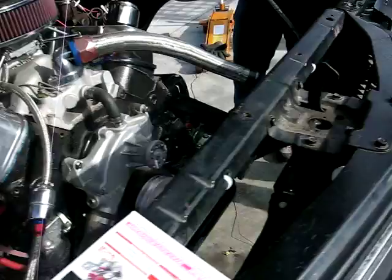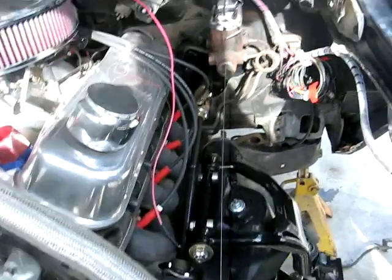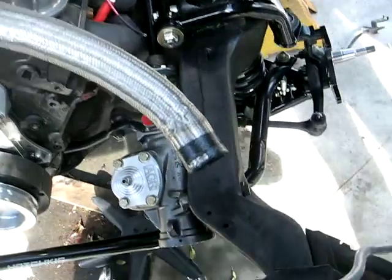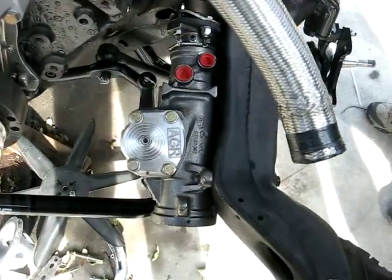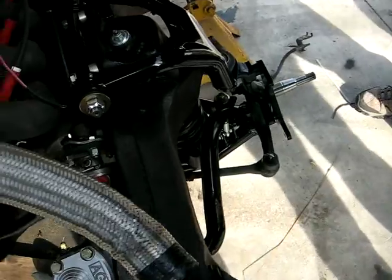Got the steering in, so 454, got the pinion arm in there and all that. Put a new steering box in, had to take it out four times — pain in the butt — but we got it all in.